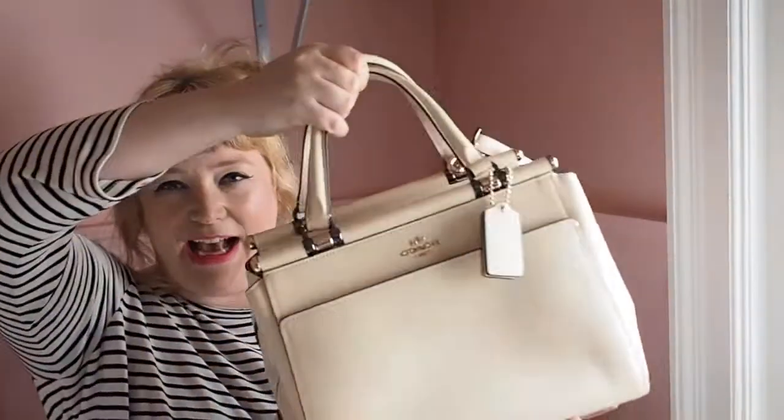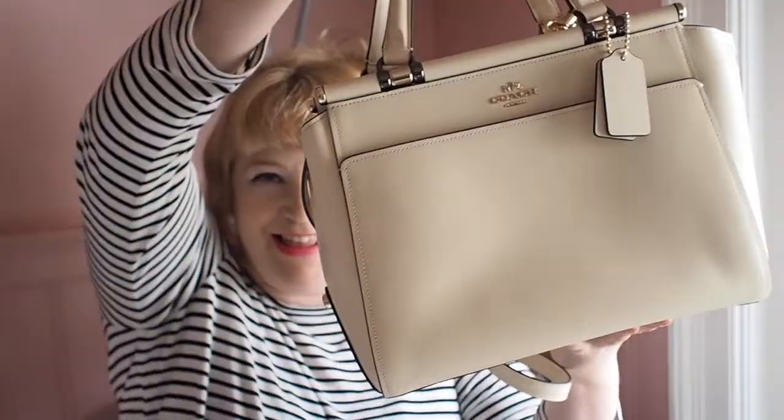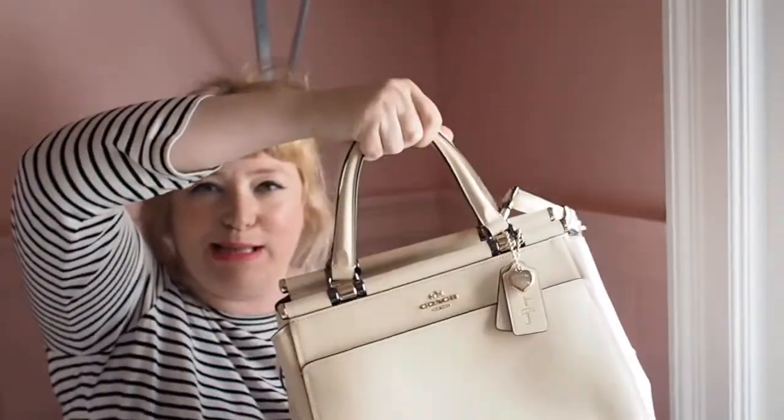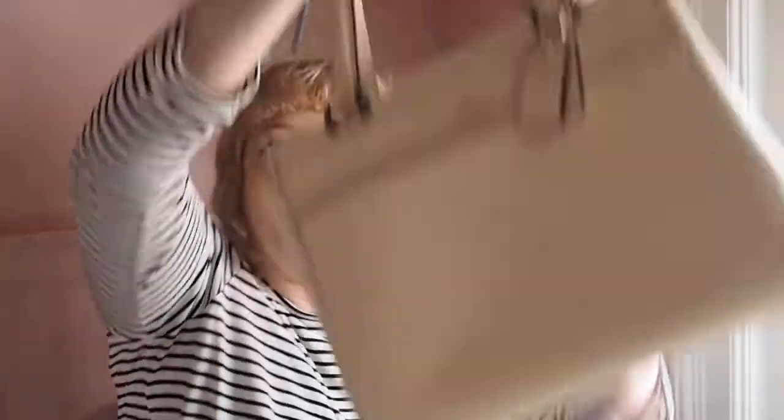I wanted to talk about this bag because I think it's beautiful. I really love it — it's not normally the kind of bag I wear because it's quite smart, but there are quite a few ways to wear it, and I want to talk about that because I'm kind of obsessed with this bag.